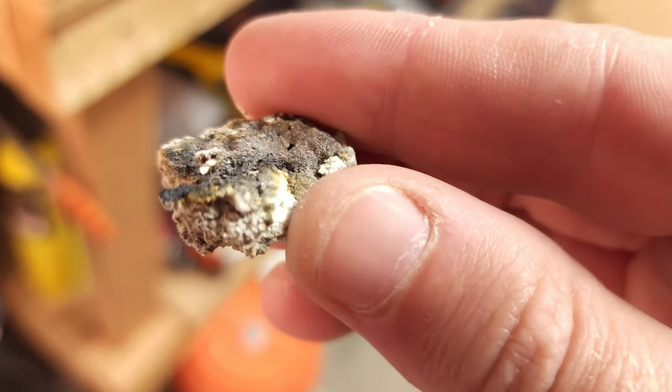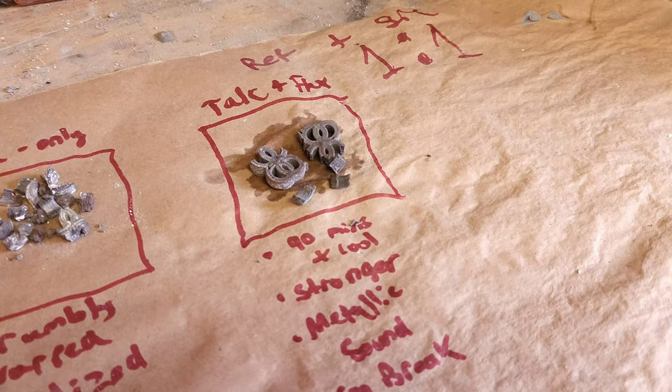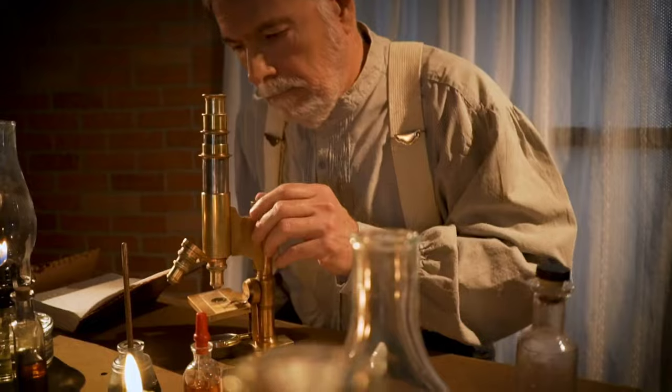Our journey to this achievement involved countless hours of focus, trial, and error. Leveraging the lessons learned from previous aluminum centering experiments, we refined our approach to tackle the challenges posed by titanium. After these tests, we discovered that our hypothesis was correct.